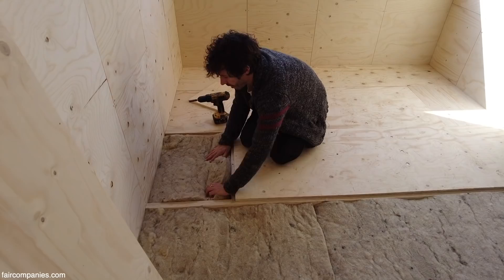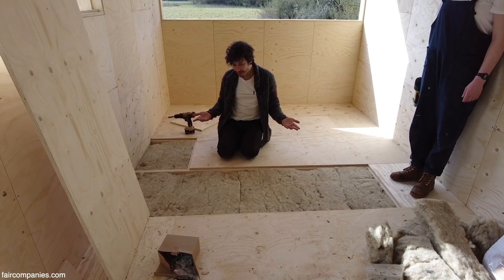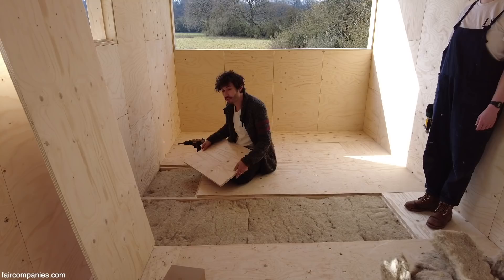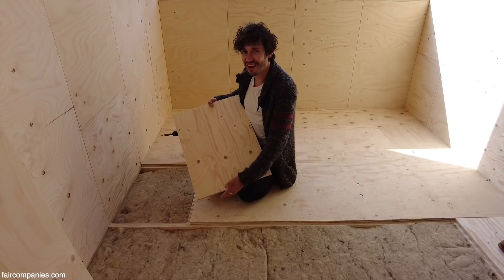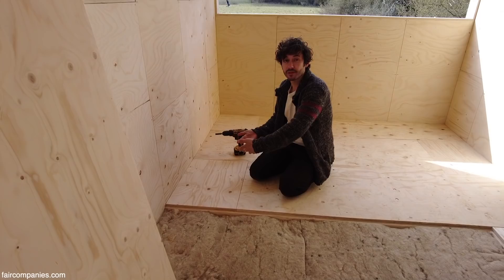We want to make sure it's really tightly fitted up to the edge, because any gap could cause heat to escape. The last thing to do is to put the panel back in. Because the panels are two-sided, we choose the side with more knots for the construction phase, so that if there are any marks they can be cleaned. Then the board can be switched over so that the finished face is what you see.